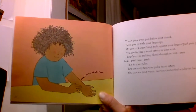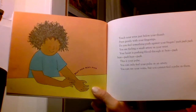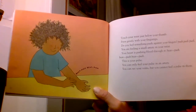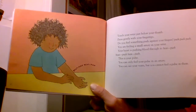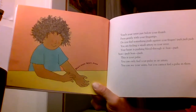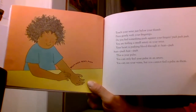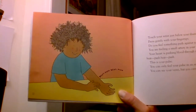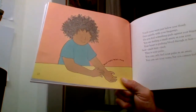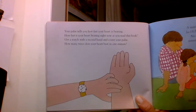Touch your wrist just below your thumb. Press gently with your fingertips. Do you feel something push against your fingers? Push, push, push. You're feeling a small artery in your wrist. Your heart is pushing blood through it — beat, push, beat, push. This is your pulse. You can only feel your pulse in an artery. You can see your veins, but you cannot feel a pulse in them.